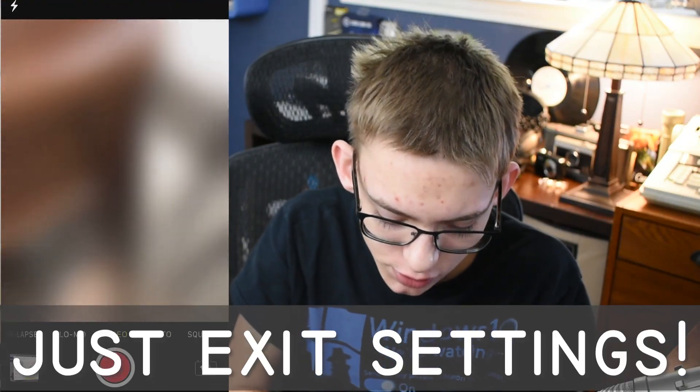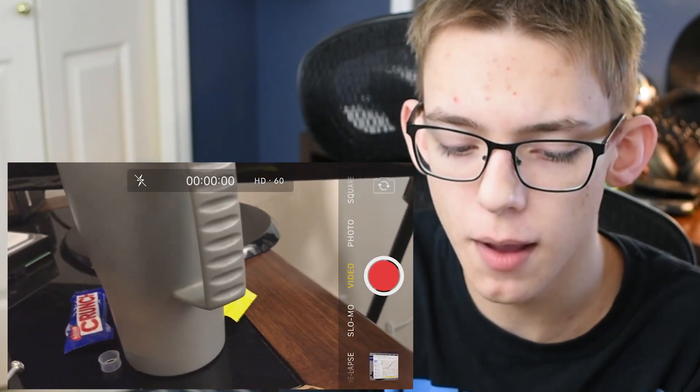And there you go — now that setting has changed. If I open up the camera app, it says HD60 right at the top. That's how you know that you're getting the best quality out of your iPhone.